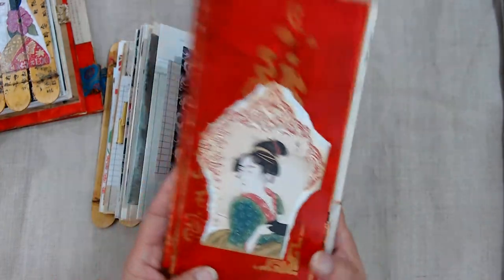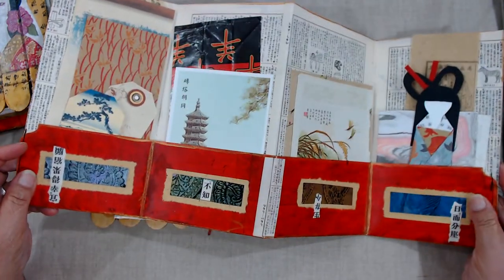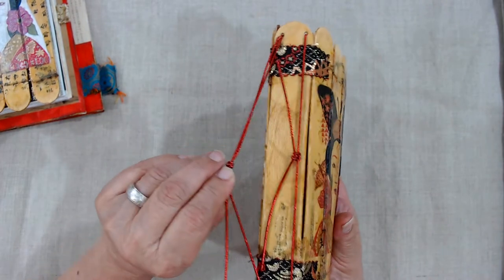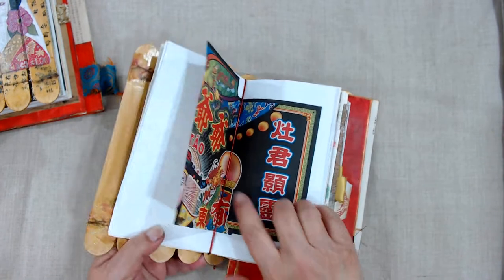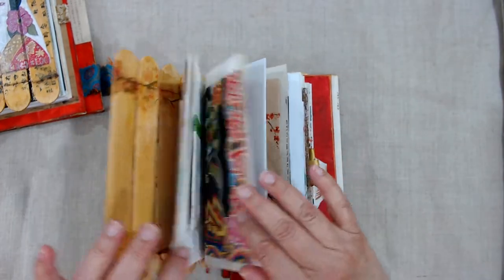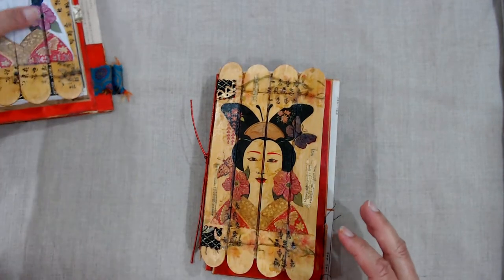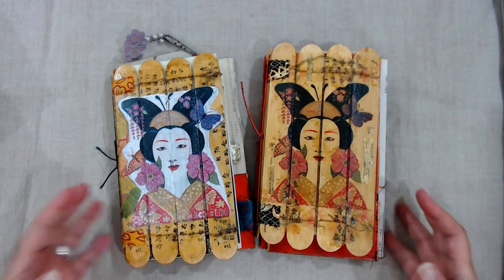Each one also has a little folder with some bits and pieces of ephemera that you can work with in your journal. The way the binding is done, it just slips through — you can see it goes right through here — so they can be permanent if you want, or you can take them out. If there are pages you want to use for collage, you could pull these out and glue them on other pages, however you see fit. It was a lot of fun to make, and I think I'll make some more — I like these a lot.